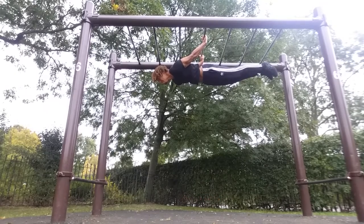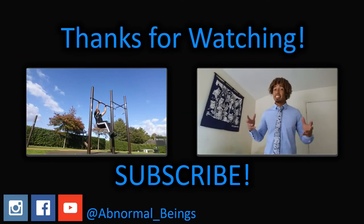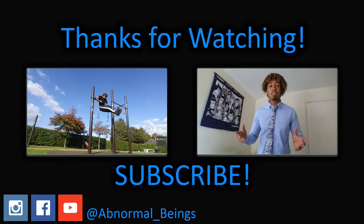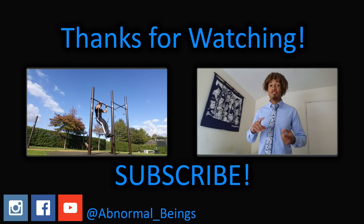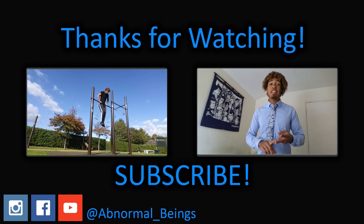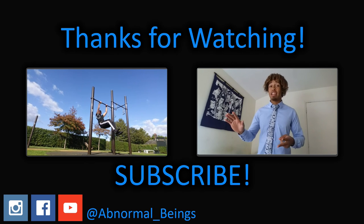Once again it's been your boy Tyra from Abnormal Beings — hope you guys enjoyed the video and found it informative. Comment, like, share, subscribe. Thank you so much to everyone who's been doing that — I see you, I notice you, it's all love. I'll catch you guys in the next video, peace.